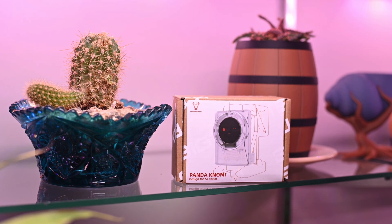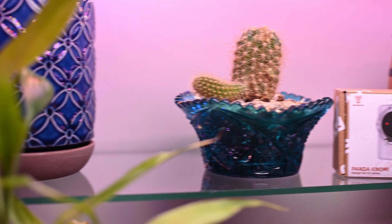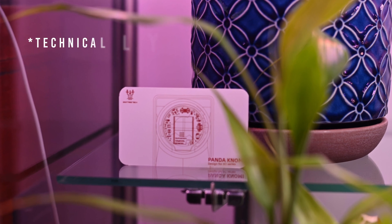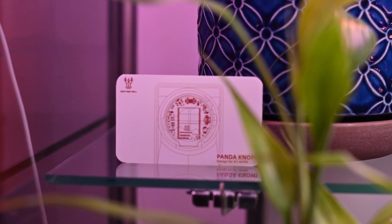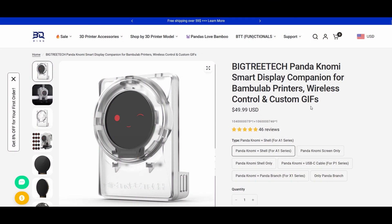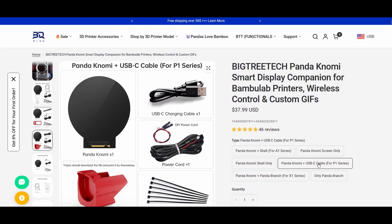This new circular gadget was BQ's Panda Nomi. At first I thought it was an A1 exclusive — all the packaging suggested using it on the A1. Also, this video isn't sponsored by BQ, but they did send this to me for free. You'll get my honest opinion at the end of the video. Turns out this thing works on all the Bamboo printers — maybe not the H2D, but I don't have one to test it on.